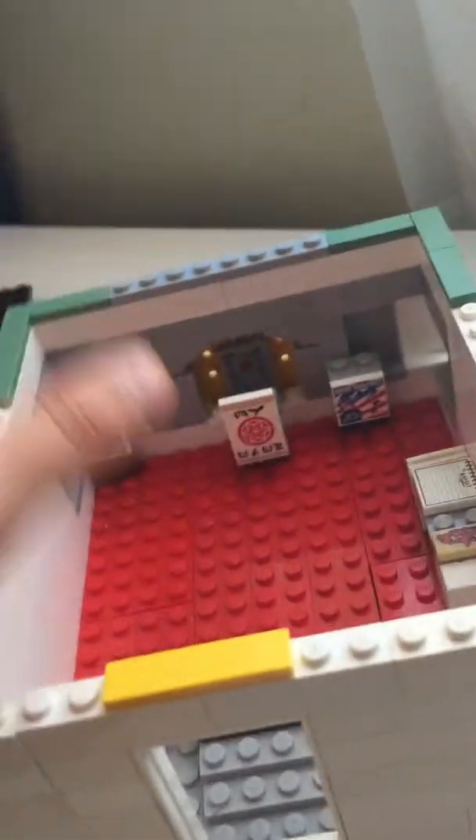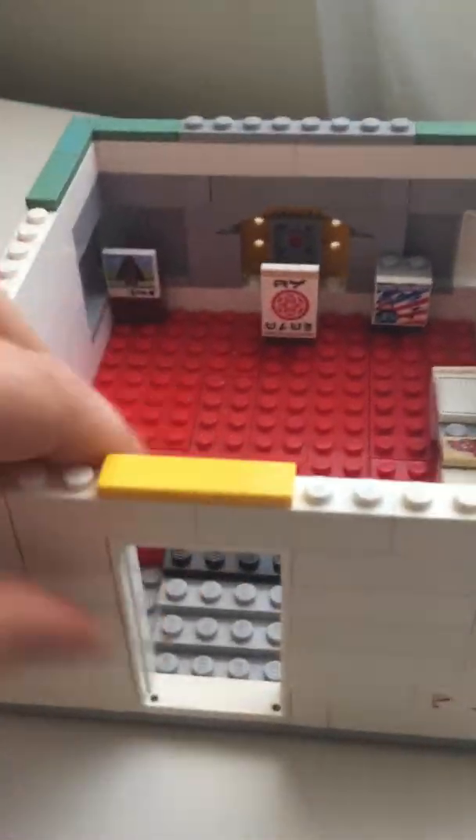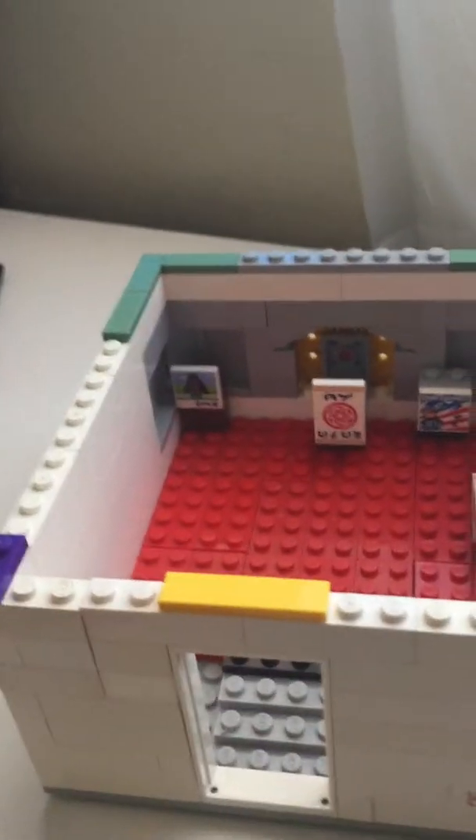This is the only building in my whole entire city that will not have a sliding open door or a stick-open door, but that will be okay. Hi Levi! Hi!